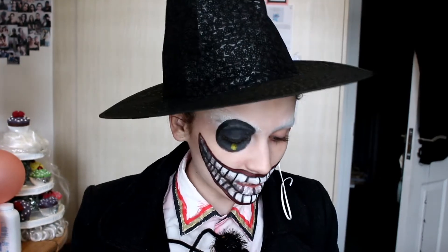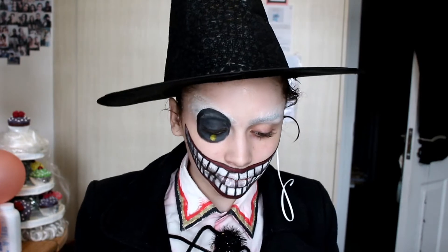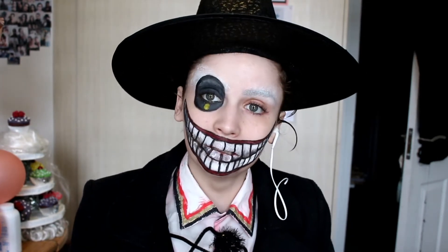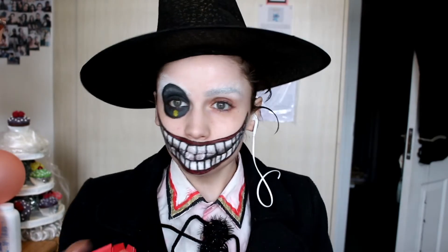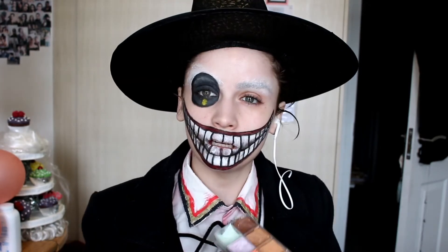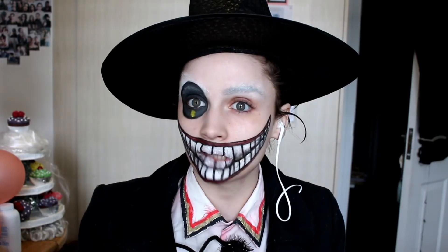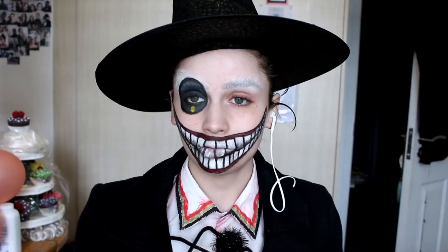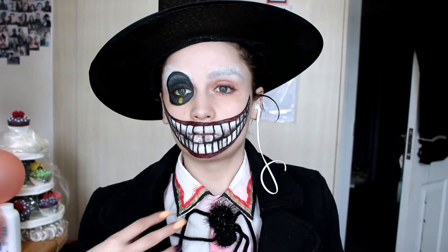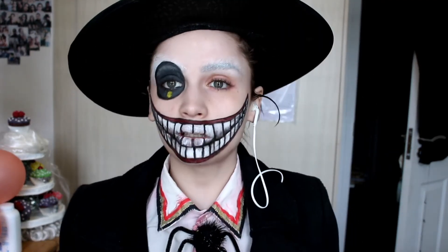Now we're going to go in for his actual face foundation shade. He's quite a peachy colour, so I'm going to try to resemble that. I'm going to mix an off-yellow and an orange together and see what concoction I get out of that, and if I'm happy with the shade I'll apply it onto my face. My spider is supposed to not want to stay on me — and I lost one leg in this process.